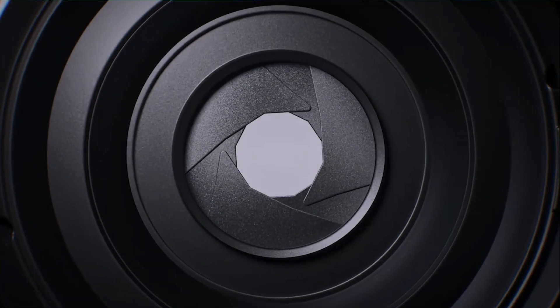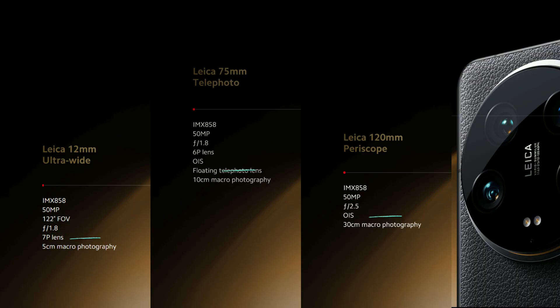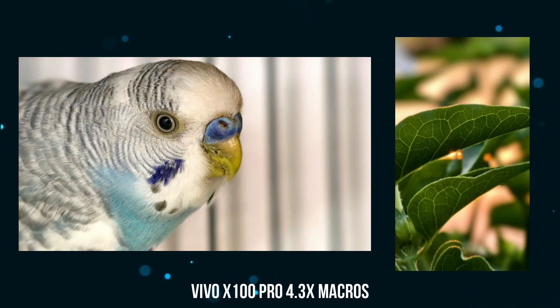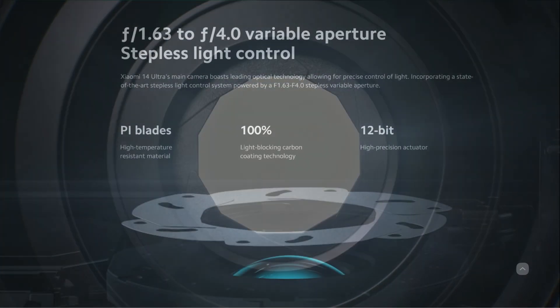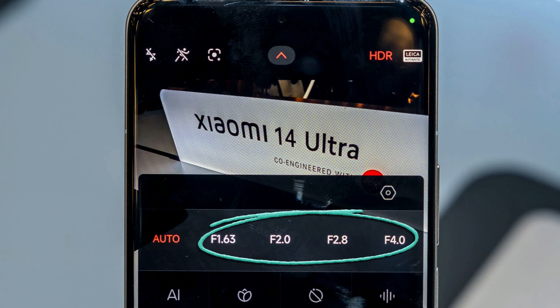Apart from the great sensors, the lenses used alongside them are also impressive. Not only do all these lenses feature pretty wide apertures, they also have very close minimum focusing distances, which means you can use all of these lenses — the dual telephoto lenses plus the ultrawide — to shoot macro shots. We've seen how impressive the 4.3x optical zoom macro shots look out of the Vivo X100 Pro, and I'm sharing some of those images here. The 14 Ultra just gives you even more options. The main sensor also features stepless aperture from f/1.63 to f/4.